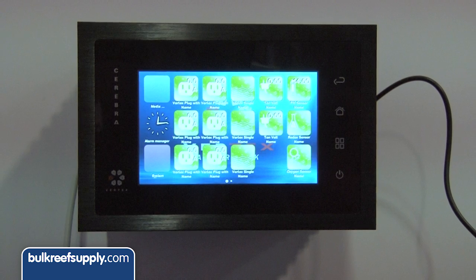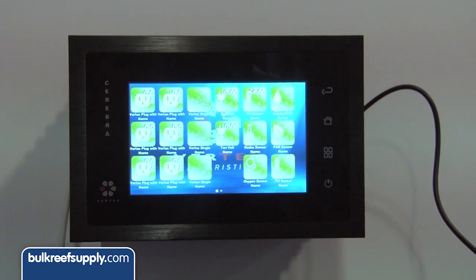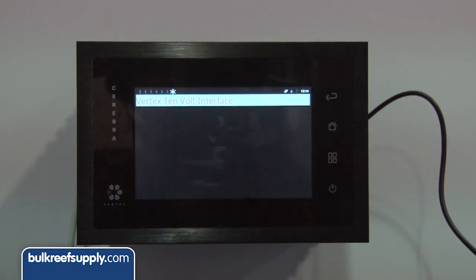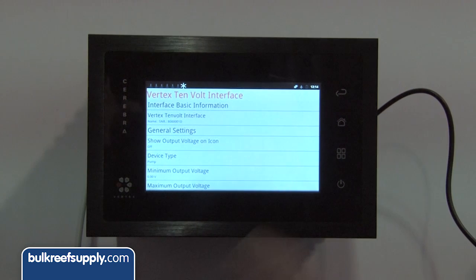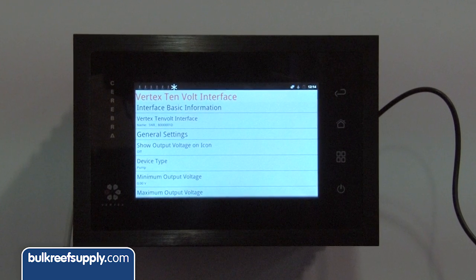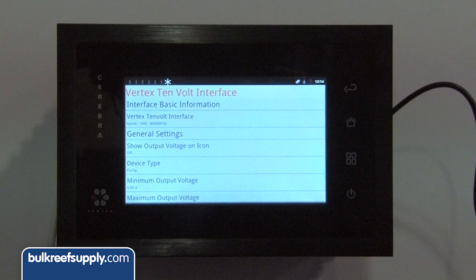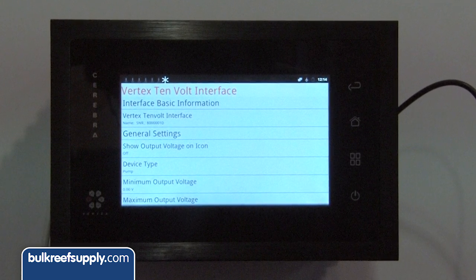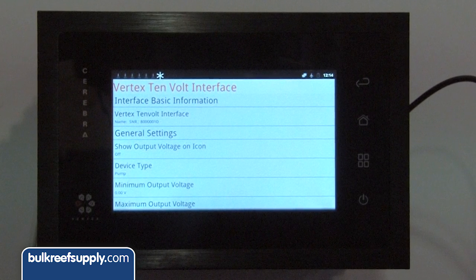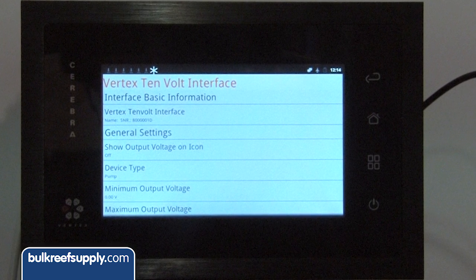This system can do a lot of things for you — it can even go and change things while you're away. You can connect probes easily to other probes and to blocks, and it will handle that information for you while you're not there. If the temperature raises, it will have the fan running, the chiller running, or maybe shut off your light. You set up the rules and it handles them for you.